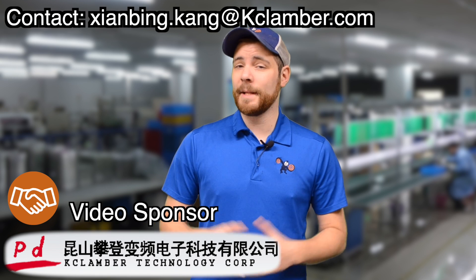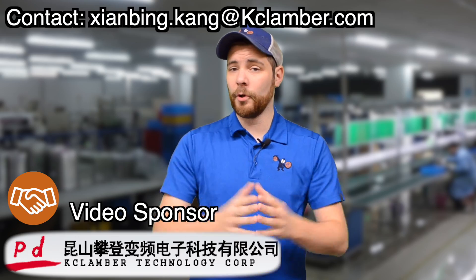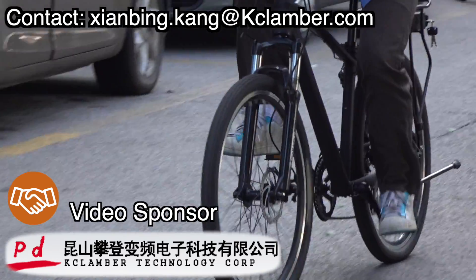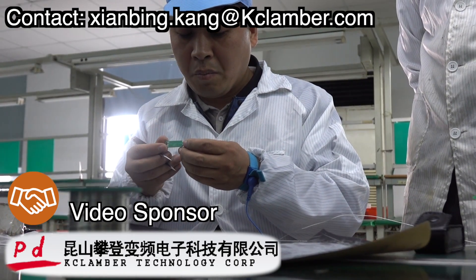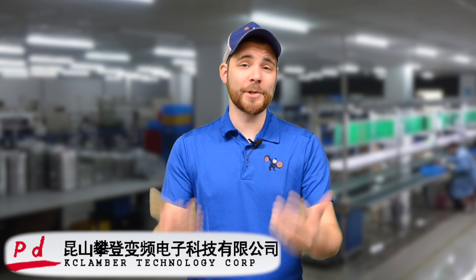Torque sensors might not be the most sensational part of the bike, but they have an extremely important role interacting with the rider. If the torque sensor is not made right, the whole bike just feels off. So I had a lot of fun touring the facility and seeing the craftsmanship that goes into each torque sensor that's produced. I'm very excited to learn more about this company and help share that with you.